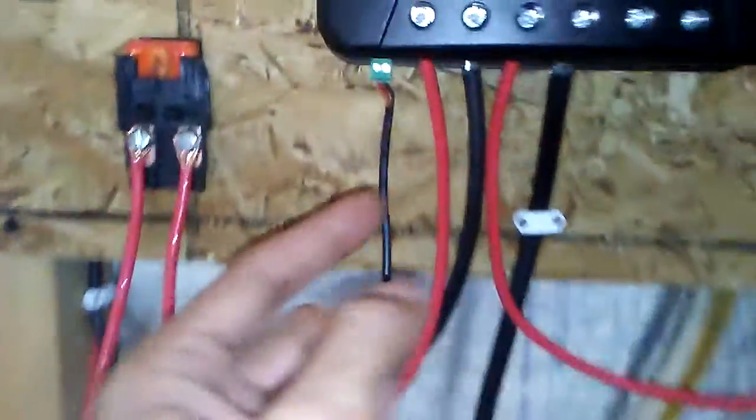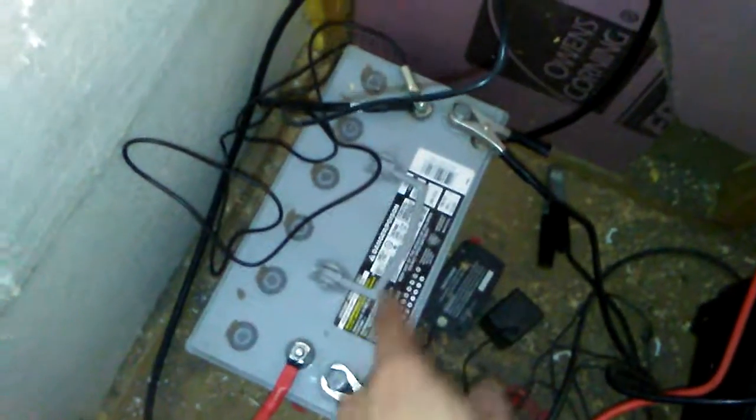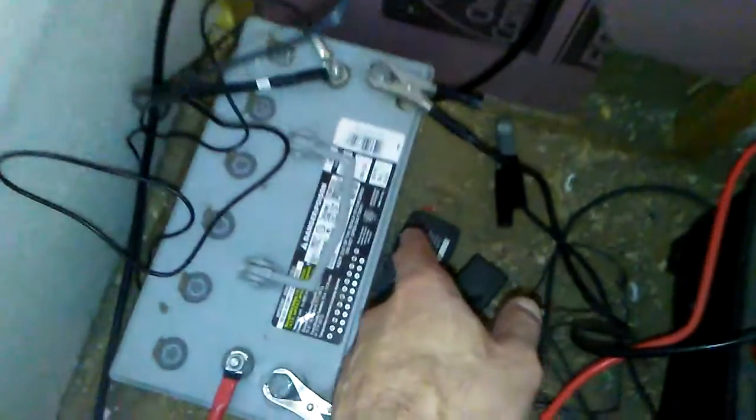This terminal right here goes down, and it doesn't matter what polarity it is, so if you want to go into a negative or a positive on the battery — on your battery bank. I don't have another one so I'm just using the one. This battery is 98 amp hours.